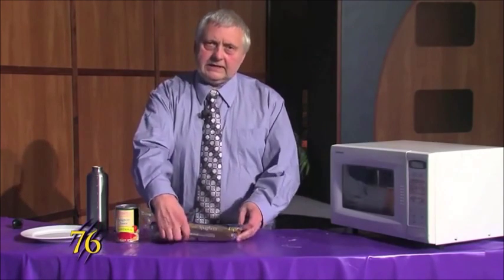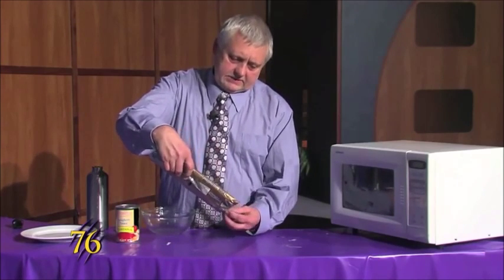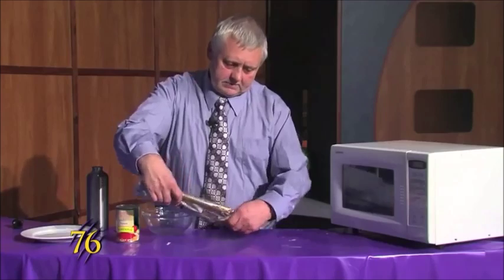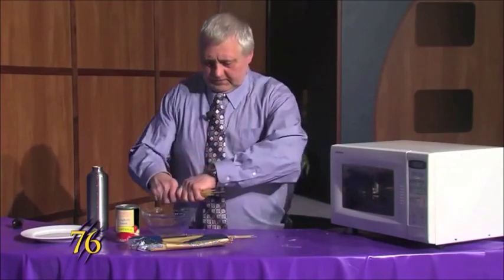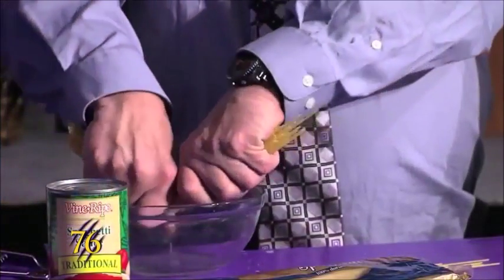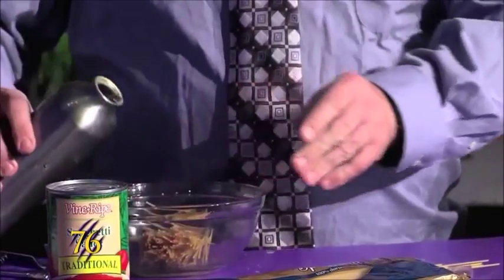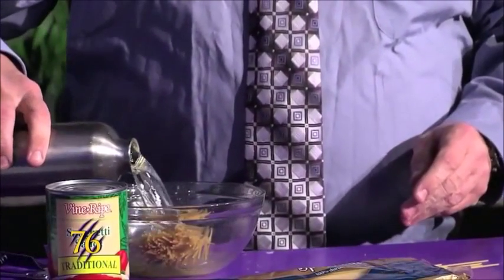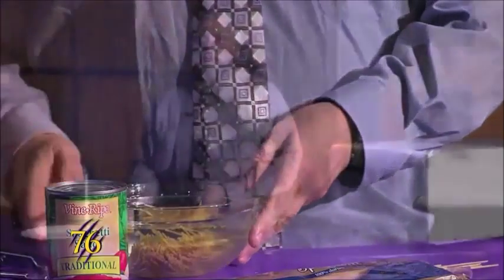We'll start by taking spaghetti noodles and we'll put it in the bowl. We just break them in half, put them in, add our water, and then this will cook for 10 minutes.